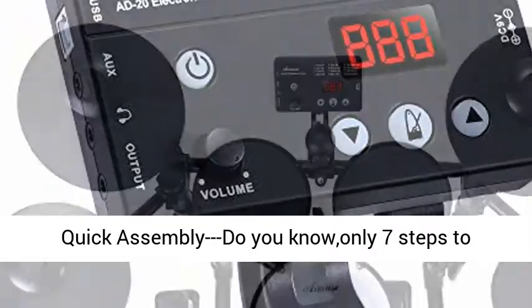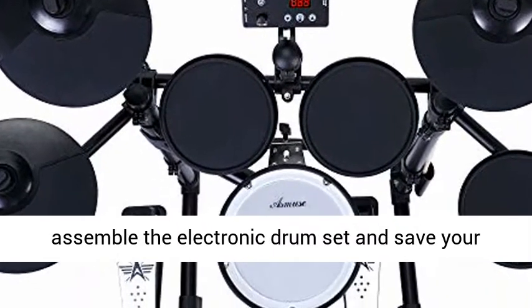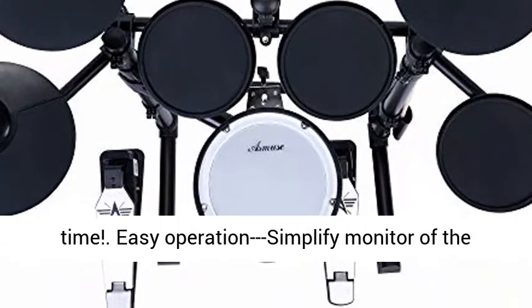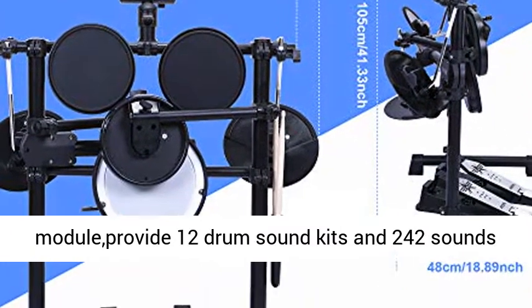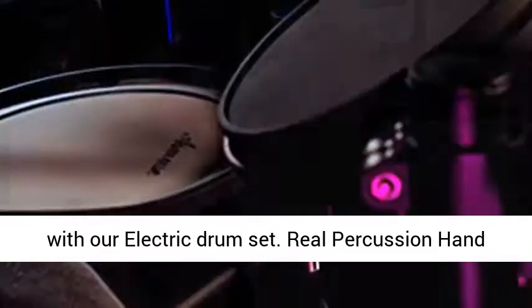Do you know only 7 steps to assemble the electronic drum set and save your time? Easy operation — simplify monitor of the module provides 12 drum sound kits and 242 sounds with our electric drum set.